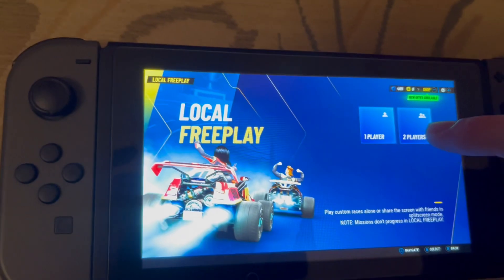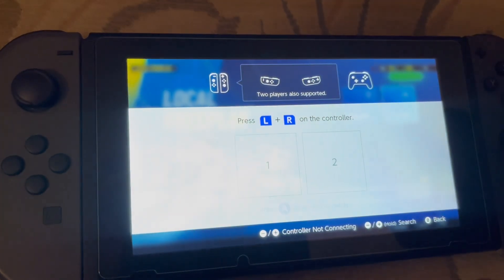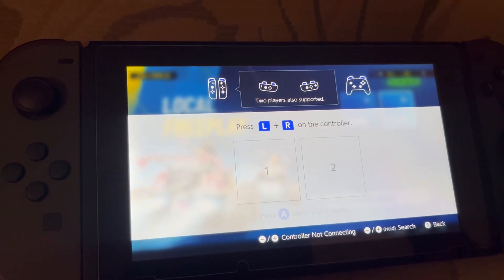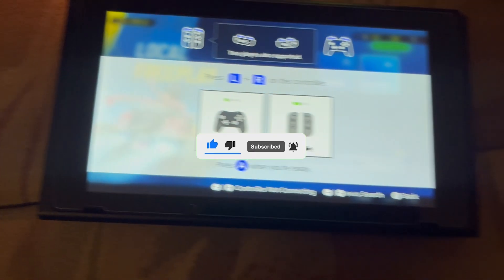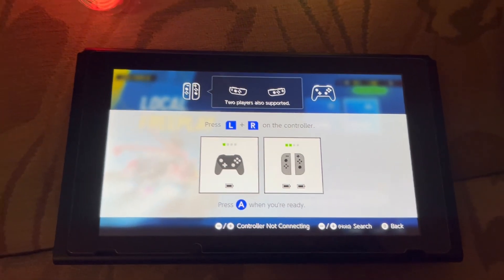Once we click this, if we select two players, it will ask us to connect the second controller. I am going to activate the second controller as well. As you can see, one is connected and now we want to connect the other one as well. Just press the left and the right key on this.